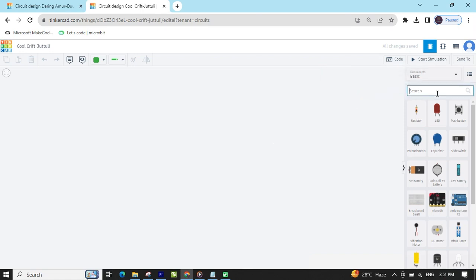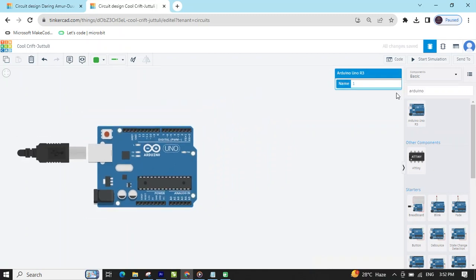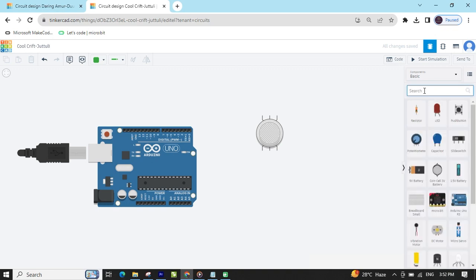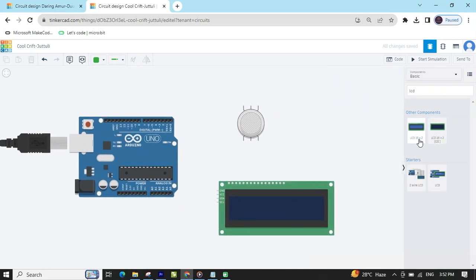Search the components. First we search the controller Arduino UNO, then drag and drop it here. After that, we search the gas sensor. And also search LCD — drag and drop here. There are two LCD options: 16x2 and 16x2 I2C. You can select the 16x2 I2C LCD.